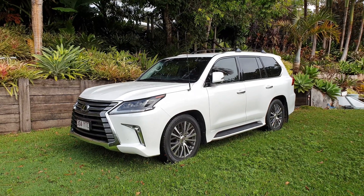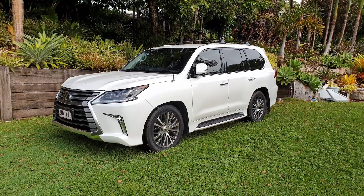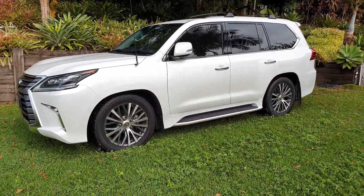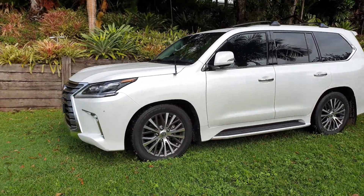Hey guys, today I'm going to show you the active height control on a Lexus LX. Right now it's in its lowest setting and I'm going to show you the different heights and how to change the heights.